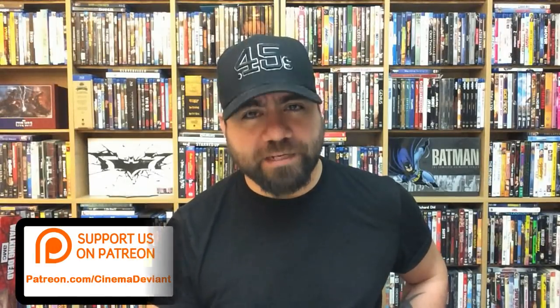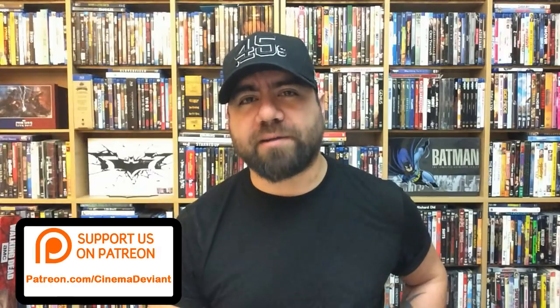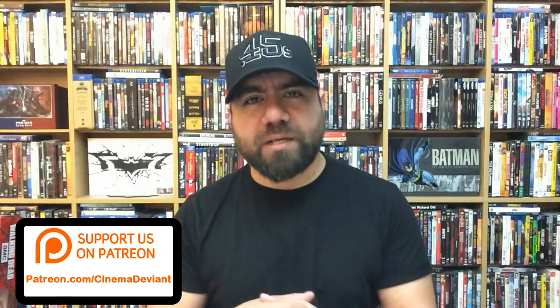Hey, what's going on everybody, David here and welcome back to another Blu-ray buyer's guide. If you guys are new to this channel and don't know what a Blu-ray buyer's guide is, essentially a studio will release various versions of a certain title, and sometimes retailers will release exclusive versions of that same title. My job, my service to you guys, is to pick up as many of those as I can and show them to you so that way whenever you walk into that store you're ready to make an informed purchase.